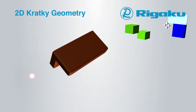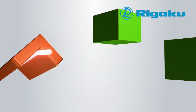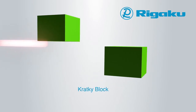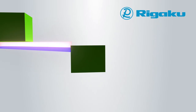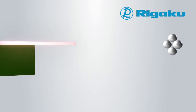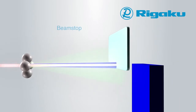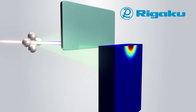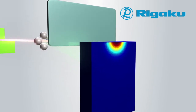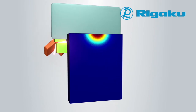Rigaku's patented 2D Kratky geometry uses confocal focusing optics with the focus position at the detector. The beam is cut in the horizontal direction to enable low-Q measurement, resulting in a rectangular shaped beam at the sample. This 2D Kratky geometry provides high flux at the sample position, and the beam focal point at the detector produces SAXS data that doesn't require data de-smearing correction, common to traditional Kratky systems.